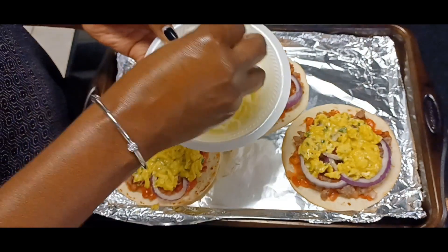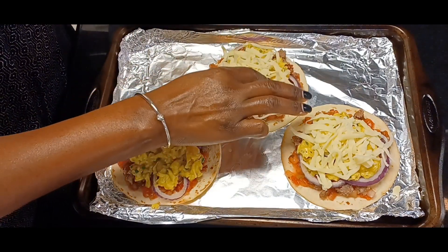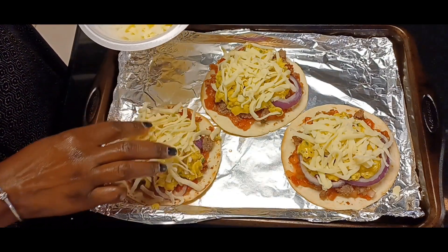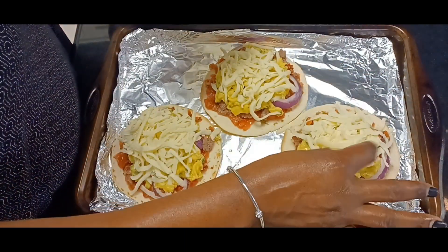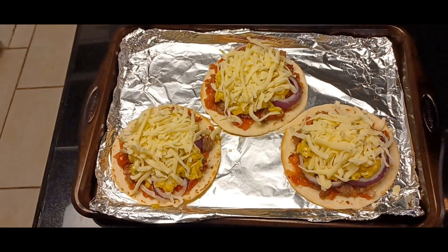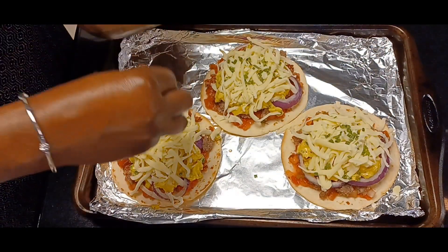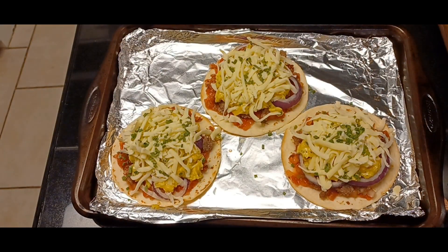Last but not least, let's get some of this beautiful provolone and mozzarella mix on top. Beautiful — as much cheese as you like. Absolutely beautiful. Now I need to grab my little bowl because that is where my chives live — a little bit of chives on the top to finish off our beautiful little pizzas. To the oven we go!